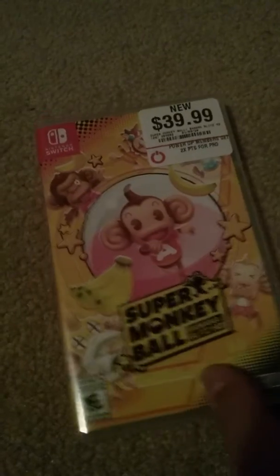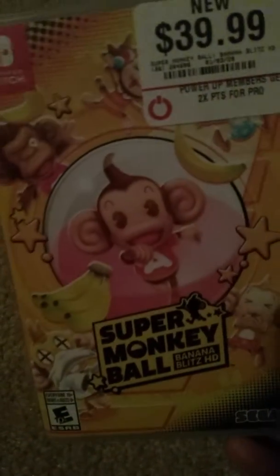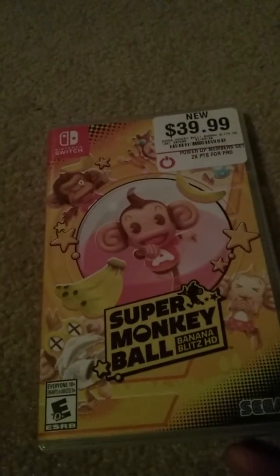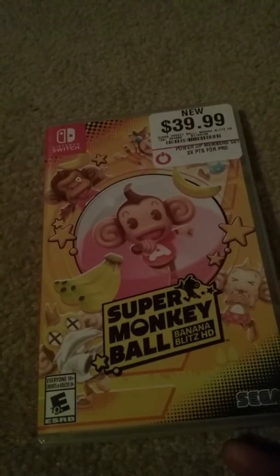This is the first video of the year, and I decided to do an unboxing of Super Monkey Ball Banana Blitz HD. Now, as you are aware, I've never actually played this game. I never played the original on the Wii, so I wonder what this one's gonna be like.